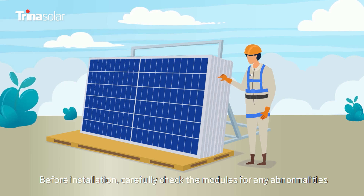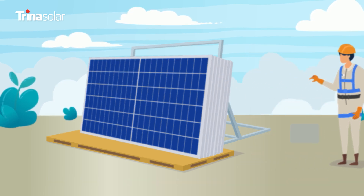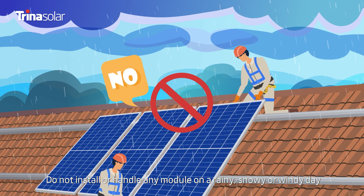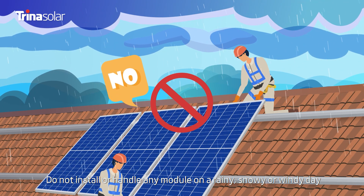Carefully check the modules for any abnormalities. In case of any abnormalities, please contact the dealer or Trina Solar customer service promptly. Do not install or handle any module on a rainy, snowy, or windy day.